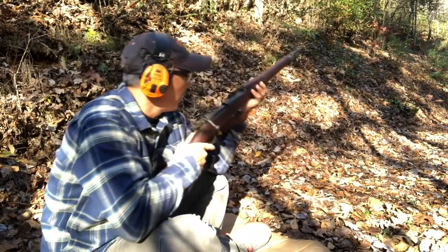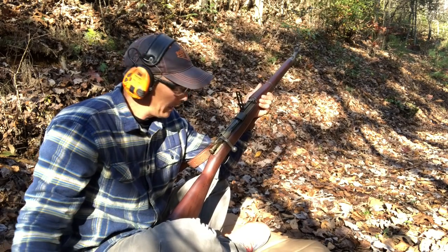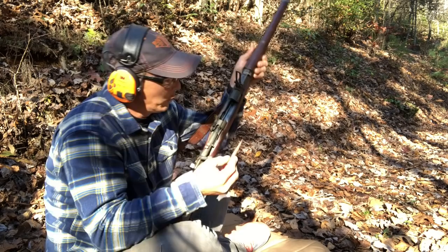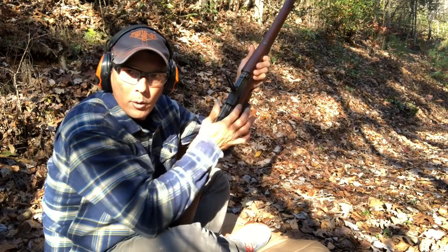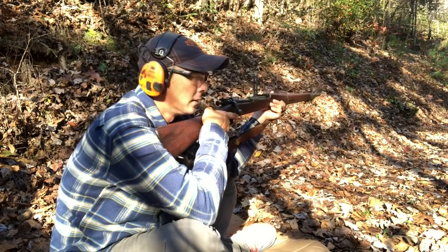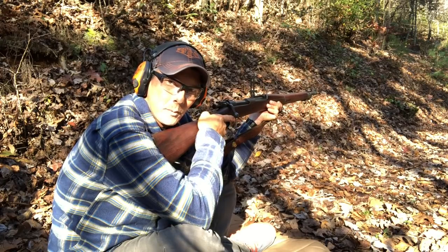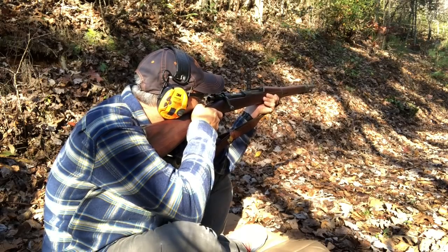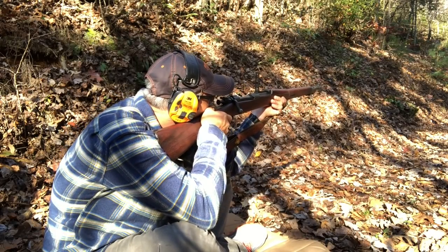We've got a target at a hundred yards. I'm going to lift this up and use the rear peep. I'm going to grab one of these rounds, insert it into the magazine so you guys can see it, chamber a round just like that, and we are ready to go. It's been a long time since these guns have been shot — hopefully I'm not filming my death here, but I feel confident with this rifle.